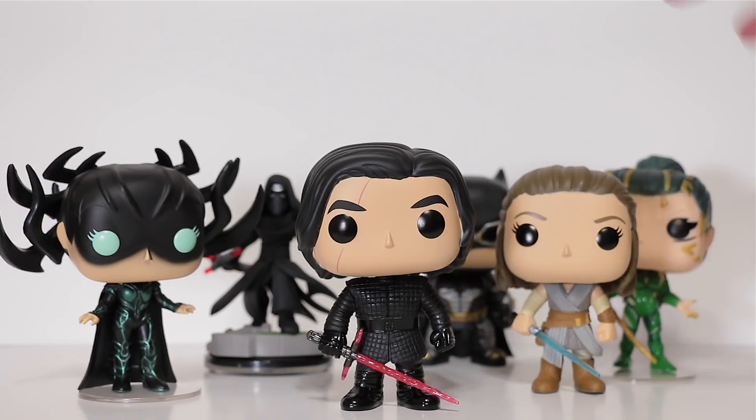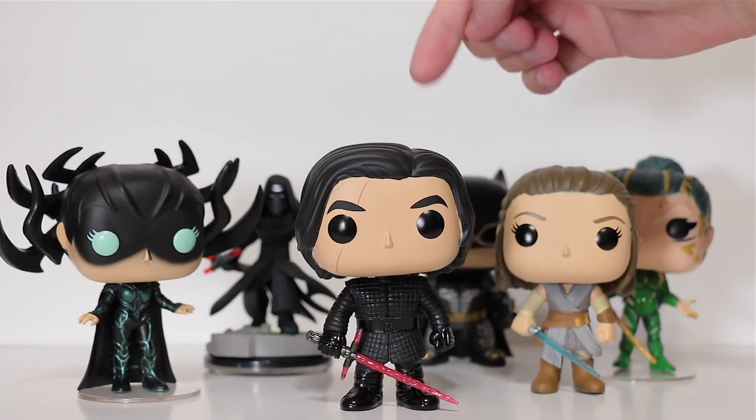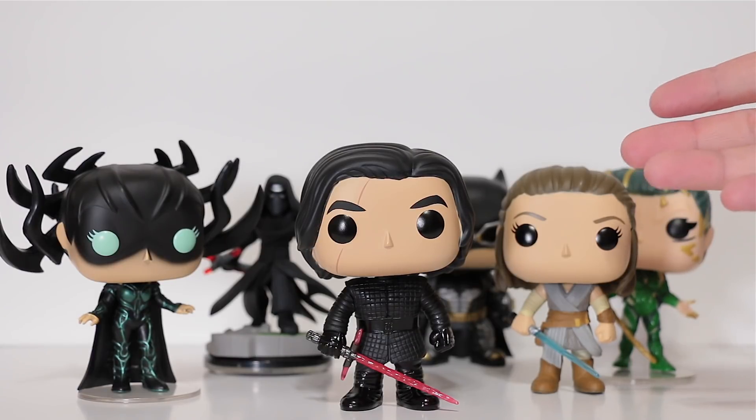This looks like a pretty good team up right here — well, except for Rey, but they're probably brother and sister anyways. Anyways guys, he is a super awesome pop, super detailed. If you were on the fence about picking him up, definitely grab him — you're going to love him. And he kind of needs some loving too, because he's got some issues.